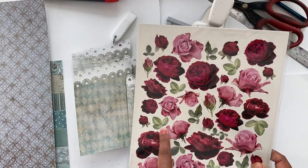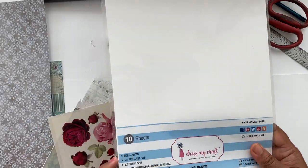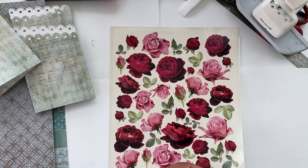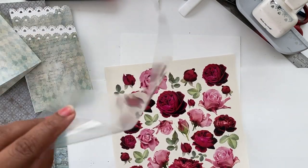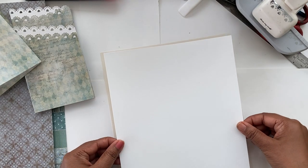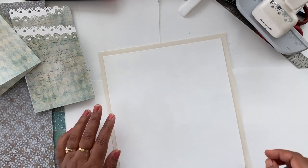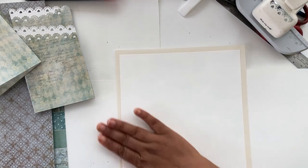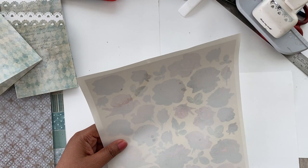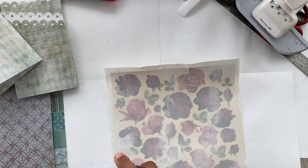I have this beautiful transfer sheet called Roses Too, and I'll be using 160 GSM iris paper. I'm going to transfer this entire sheet onto the 160 GSM iris paper. All you have to do is lay down the paper on your transfer sheet — don't forget to remove the backing protective layer — then stick your page on it and spritz it with water.